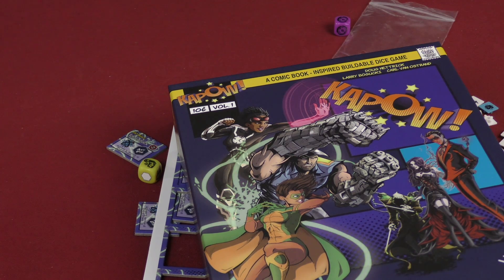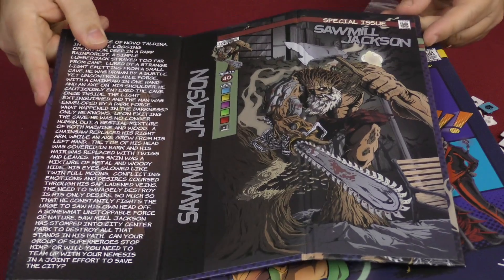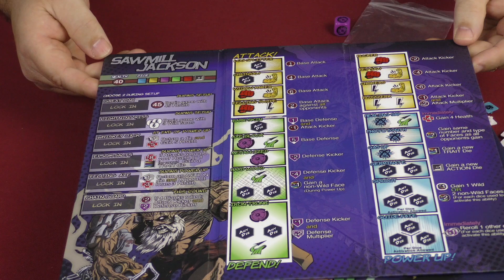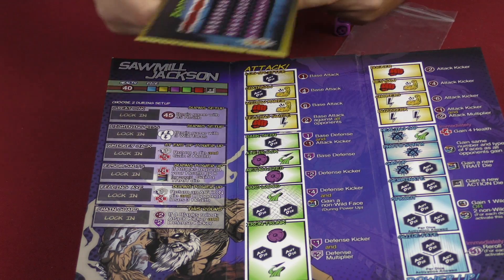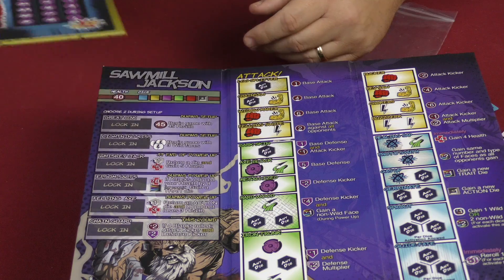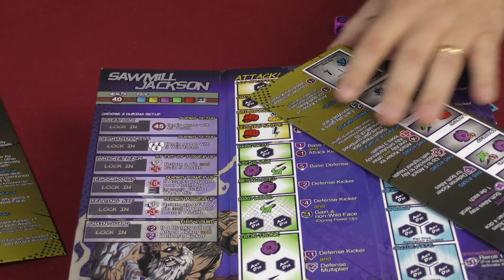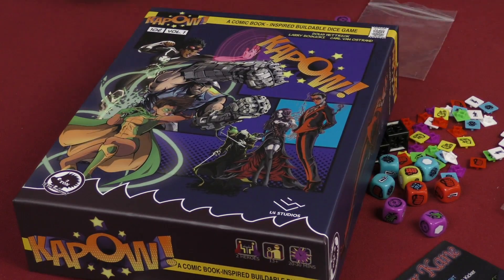We also have this other guy — a special edition. This is another character apparently coming out: Sawmill Jackson, the Special Issue. He looks like he might be a bad dude — some background lore here, and he looks pretty nasty. You have a duo board, and Sawmill Jackson is a mega villain. Not bad — duo board included.